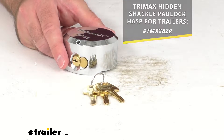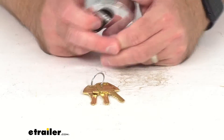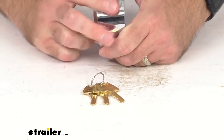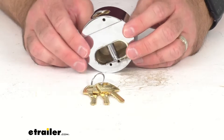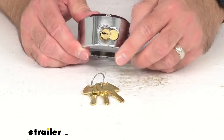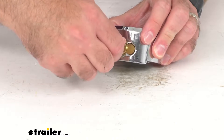This is designed and manufactured from one solid piece of steel for long lasting durability. It is weather resistant so there are no springs to rust. It does include three keys.